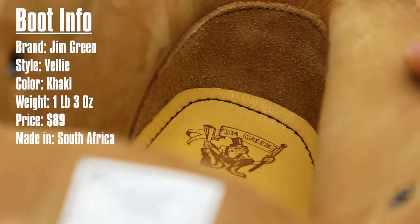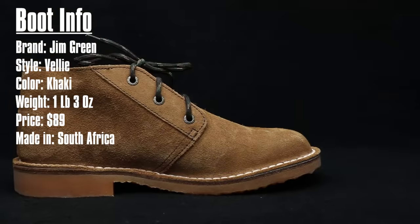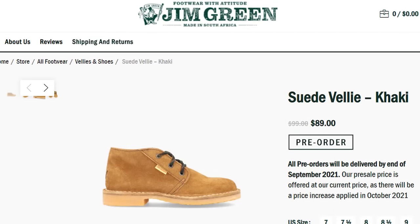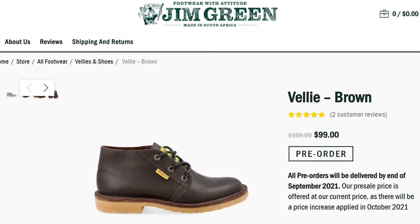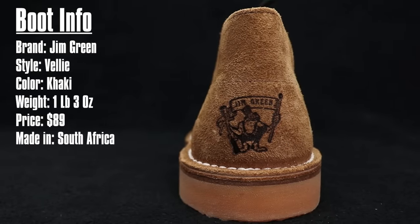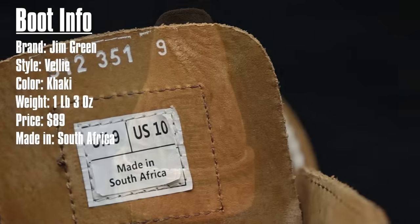The brand is Jim Green's and the model is the Veli — pronounced Feli. It comes in a lot of different colors: khaki, chestnut, fudge, brown, tan, and black. They weigh one pound three ounces, retail for $89 before any discount, and are made in South Africa.